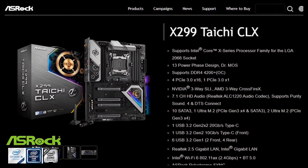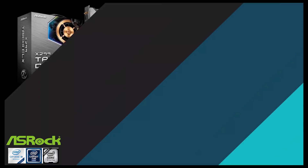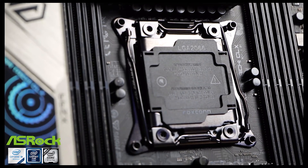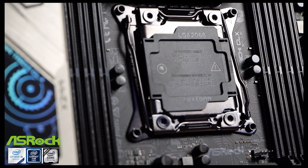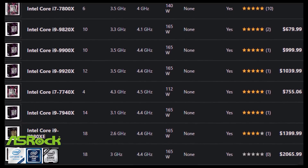This video is brought to you by the ASRock Taichi X299 CLX. This is a brand new X299 motherboard that's been refreshed for the 10-series X299 CPUs. This will be a great pairing with the 12, 14, or even 18-core CPU.